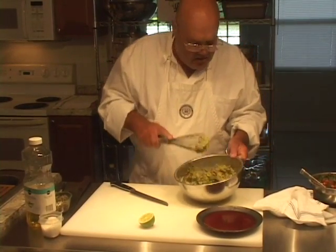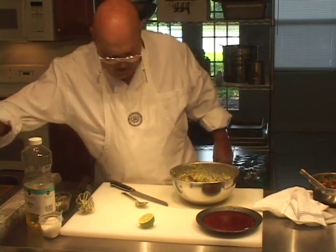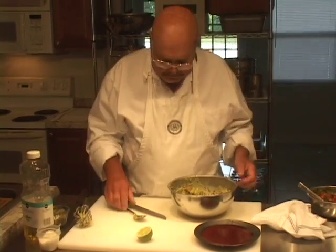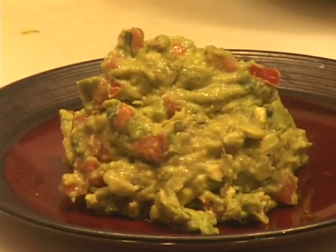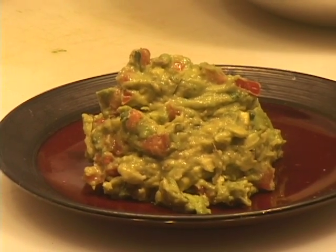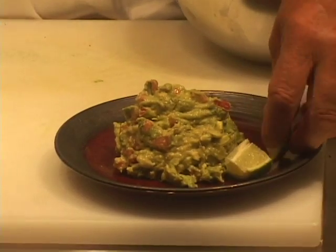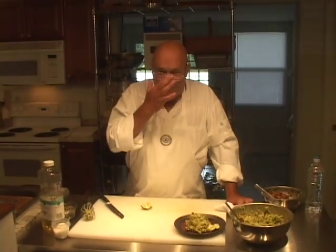And that is basically your classic Mexican guacamole right there. Let's just have one more quick taste before I put it on a plate. It's perfect. So it should be chunky-looking — this looks really good. I normally would serve a little bit of lime with the guacamole and chips or whatever. This obviously is one of the more popular items to serve chips with. So there you have it — authentic Mexican guacamole. Enjoy.